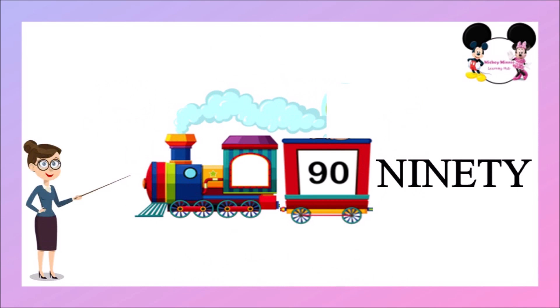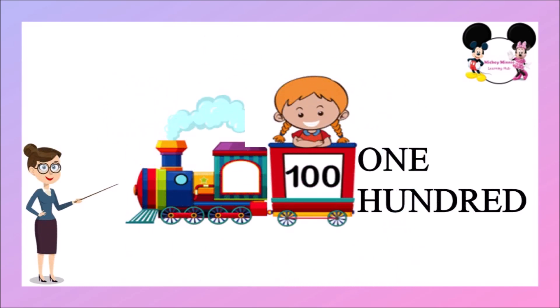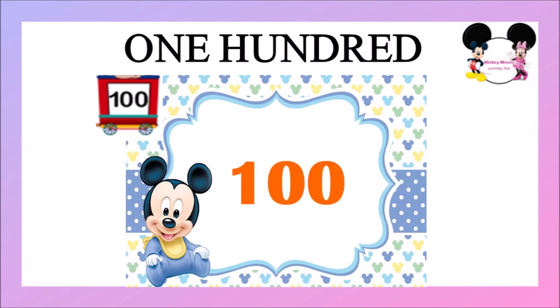This is 90, N-I-N-E-T-Y, 90. This is 100, O-N-E-H-U-N-D-R-E-D, 100.